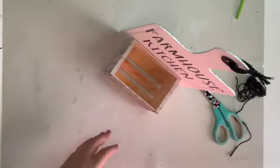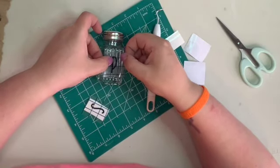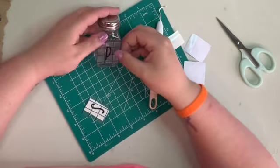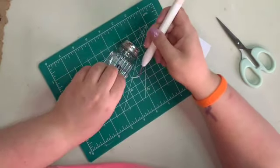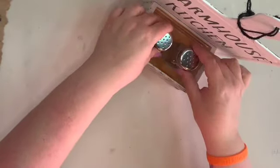I thought it would be kind of cute to put something in the little crate, so I took some salt and pepper shakers from the Dollar Tree - you can get two of them for a dollar twenty-five now - then I just printed out an S and a P off my Cricut and simply attached it to the front. I did not paint these at all so that you could totally use them, and you wouldn't have to put salt and pepper shakers in there - you could put whatever you wanted in there - but I thought that was pretty cute.